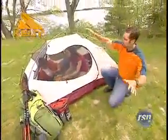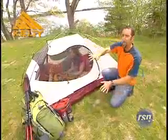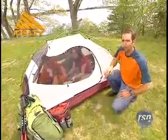Now, it also comes with a big rain fly that covers the entire tent — a little bit of a vestibule on that side for him, and plenty of room on this side for all of her toys.